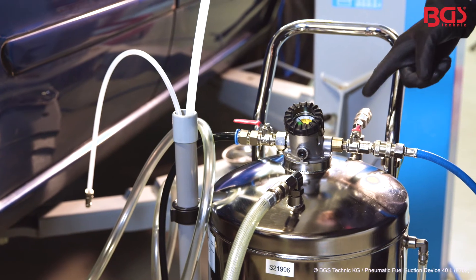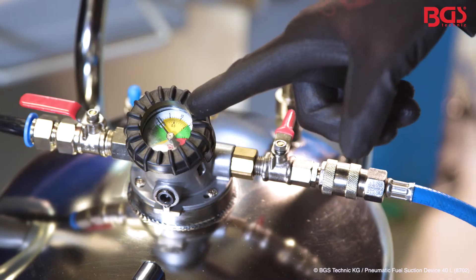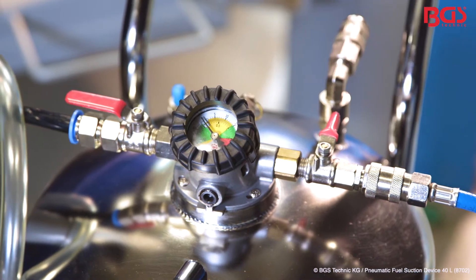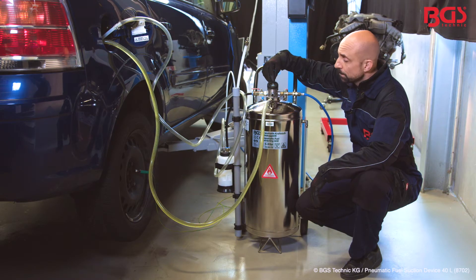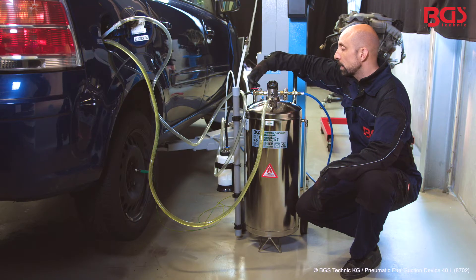And when we empty it again, connect the tube to the other side as well. We have the pressure gauge in the middle — here you can easily read the working pressure. On the right side, the tube for the vapors is attached.